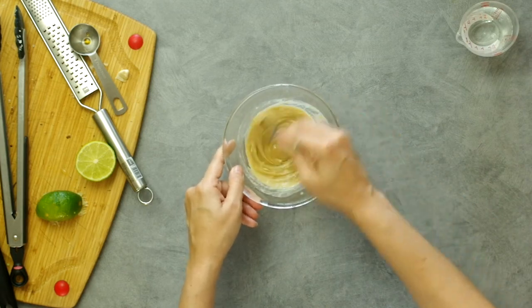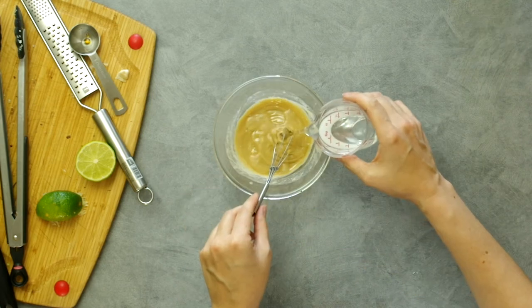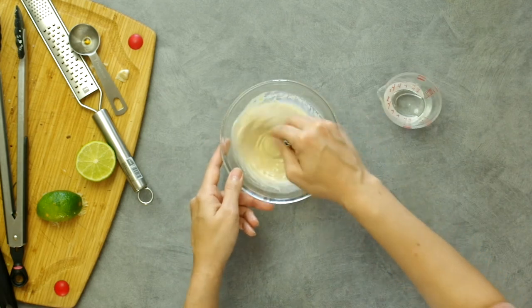The dressing will seize up first, meaning it'll get thicker. Add in a tablespoon of water at a time until it reaches the consistency you want. Three to four tablespoons is enough. It will thicken over time, so maybe make it slightly thinner.